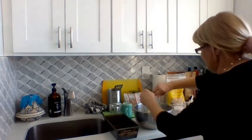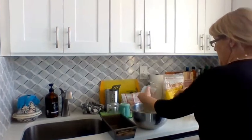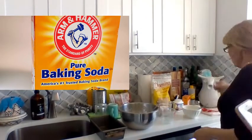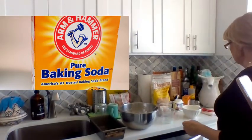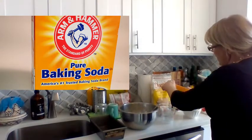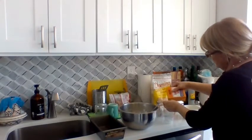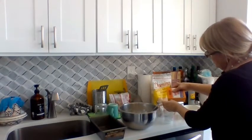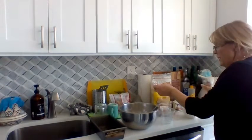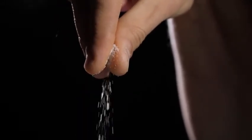Start putting it in, mixing it in. And let's see what else we need. I need one teaspoon of baking soda and a little bit of baking powder. One teaspoon. You need a pinch of salt. I'm going to add in baking powder because I like to work with both.